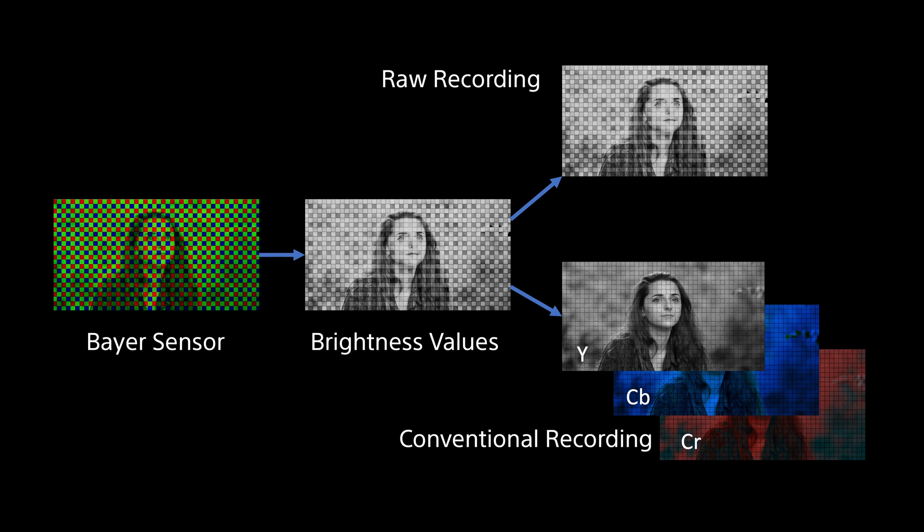Another RAW benefit is that because the output from the camera is just a single set of brightness values rather than the three sets of values needed for a component YCbCr image, the amount of data that needs to be recorded is reduced. This allows you to either use less compression for higher quality or output at a higher frame rate while still maintaining manageable file sizes.